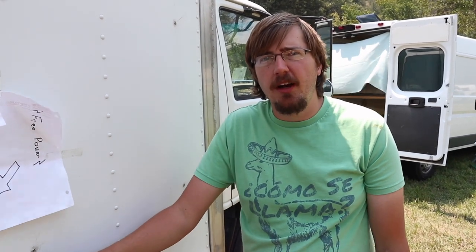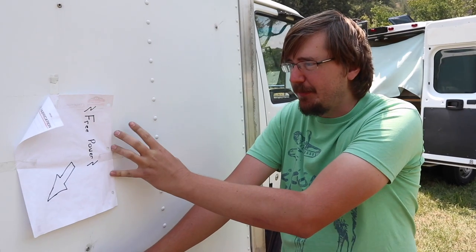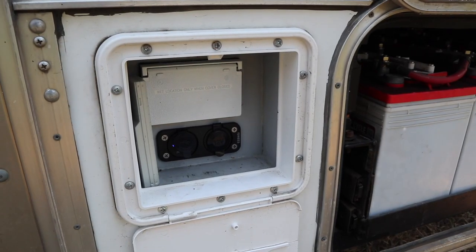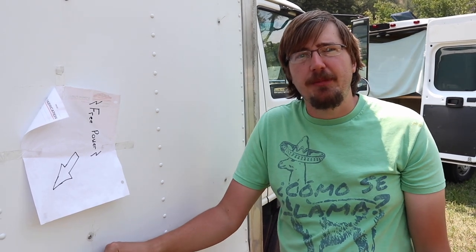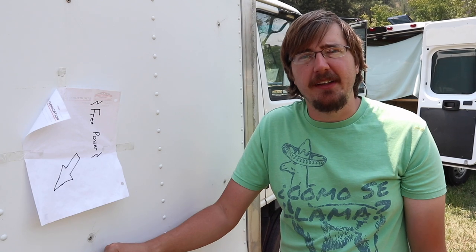On my roof I've got 1,200 watts of solar power — plenty of surplus in this environment. I wanted to make sure people knew I can share, so I have an outdoor outlet for 110V, USB, and a 12-volt cigarette plug. That's free power if anyone needed to charge something up here at the gathering.